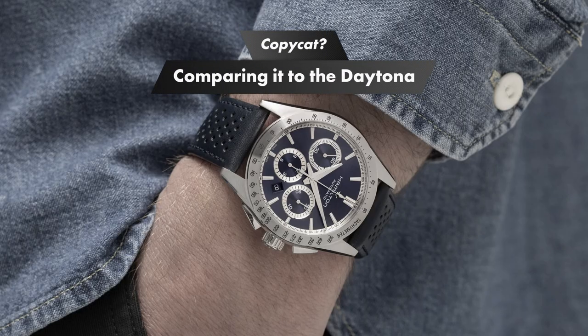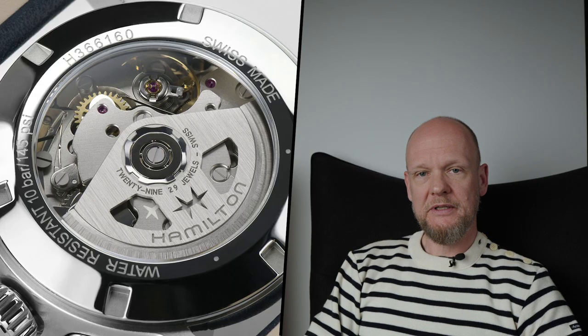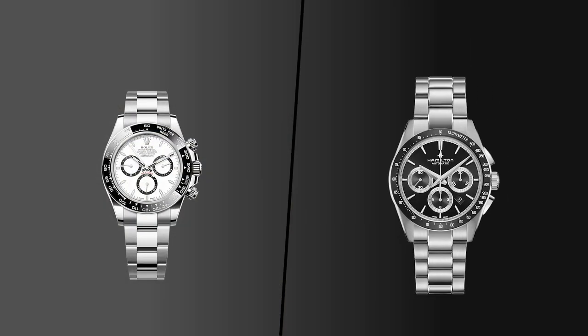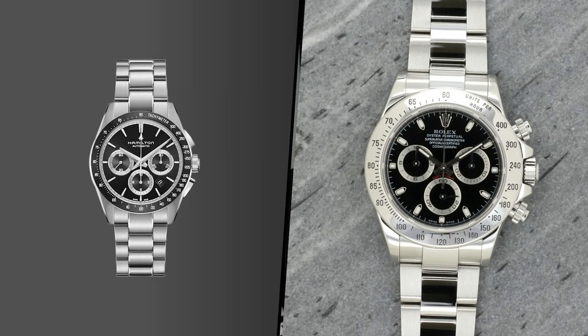The reason this watch gets the Daytona homage response is obviously not because of the design of the movement. This is purely down to aesthetics, and you can't get around it. This watch does initially have a passing resemblance with the Daytona, because it's a steel chronograph with tachymeter bezel and three half-panda sub-registers with almost identical placement as a Daytona. Those three things alone make it initially very reminiscent of the Daytona, especially the previous 116520 with steel bezel, which was in production from 2000 to 2016.